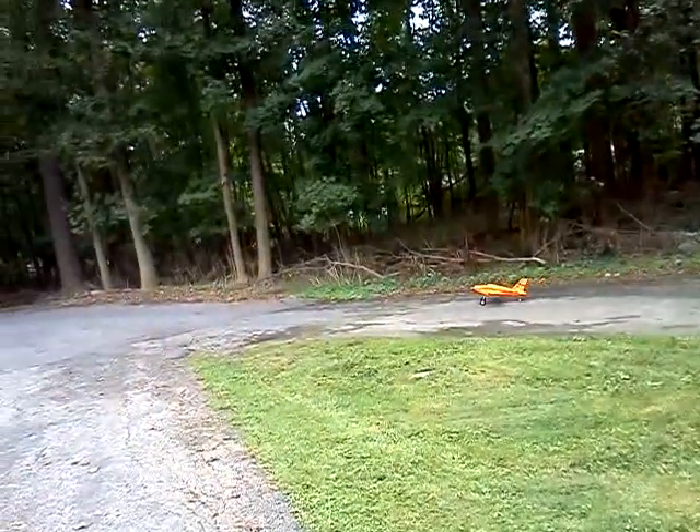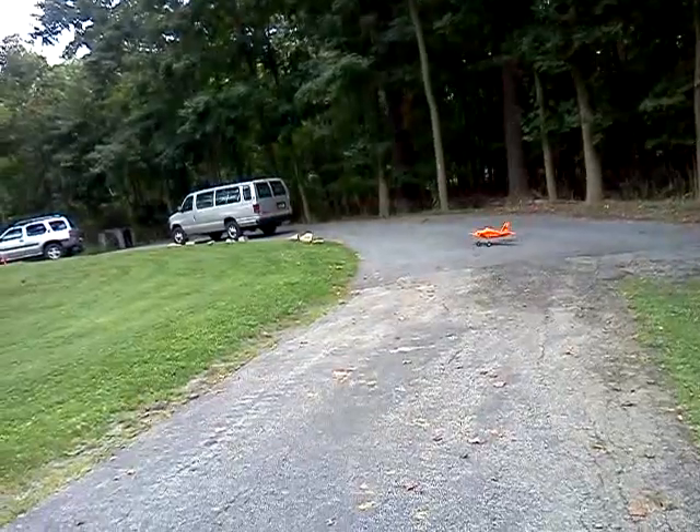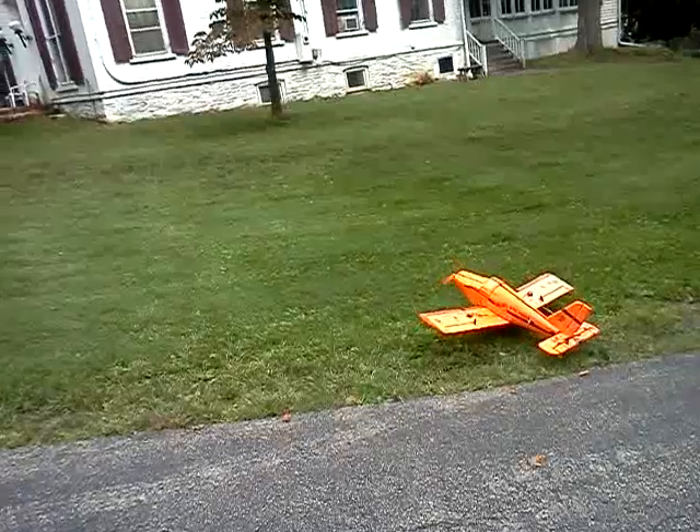She's got a lot more turning authority than most of my other planes. A little too quick there.